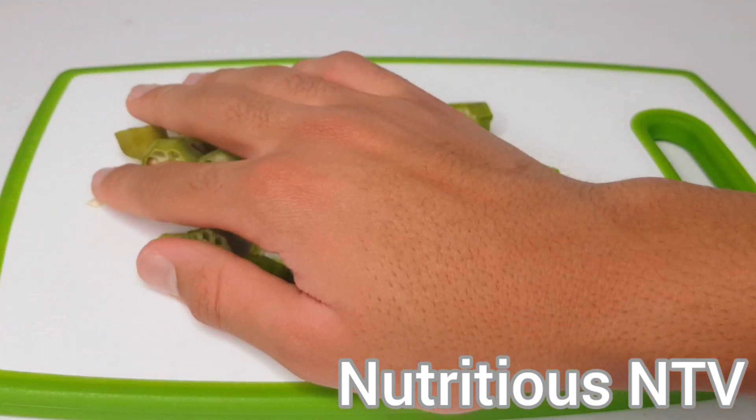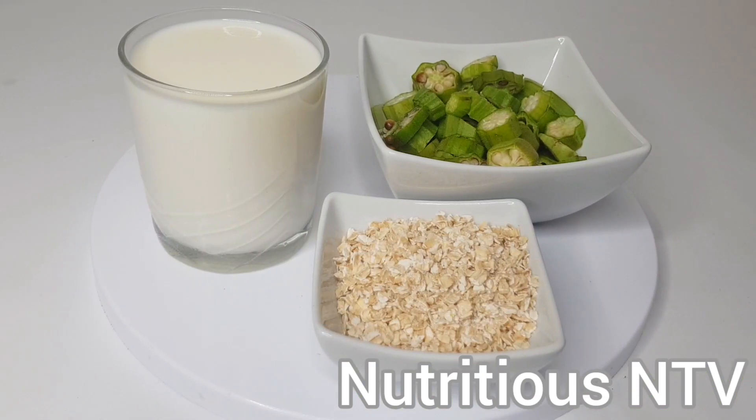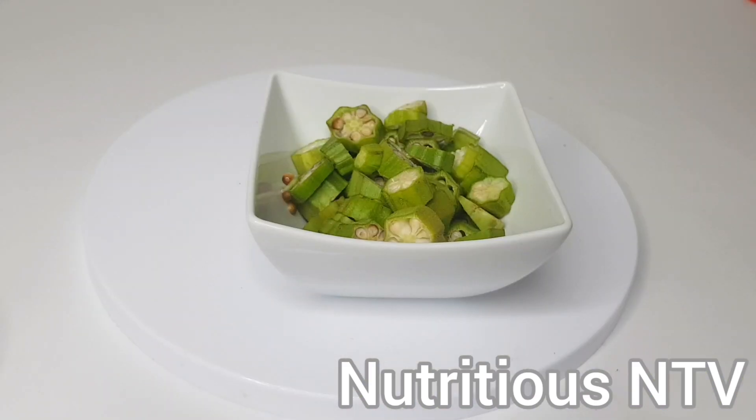Okay guys, that's my okra prepped. I'm now ready to put all my ingredients into my speed blender. First up goes in my okra.